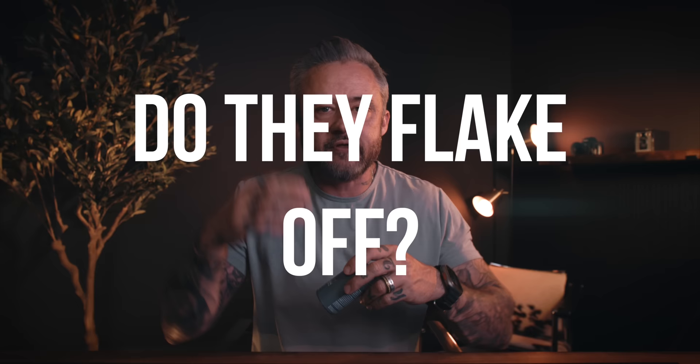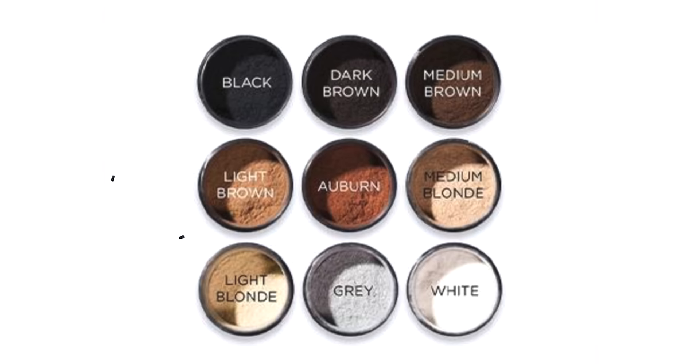Do they flake off and land on your shirt or clothing? No, I've not had any issues with that whatsoever. I'm using salt and pepper — my own concoction — and I've never had an issue with it dripping to my forehead, landing on my clothes, or rubbing off when I run my hands through my hair. Now, one thing to keep in mind: these do not address the mid-shaft through the ends of your hair. They're going to make the scalp and roughly that inch and a half up look much more dense, which for many of us is the main underlying concern.